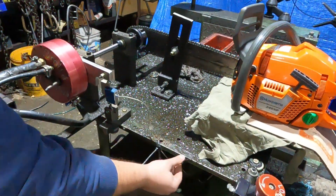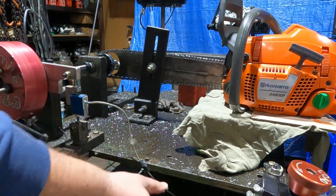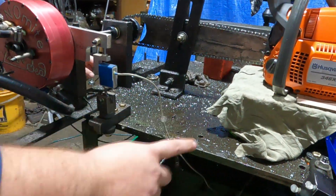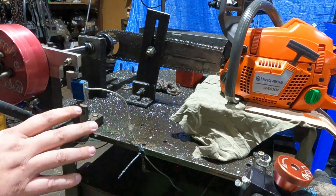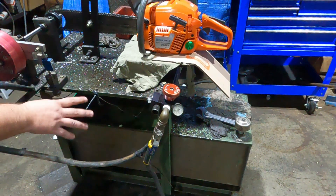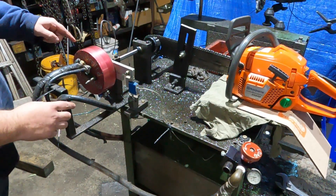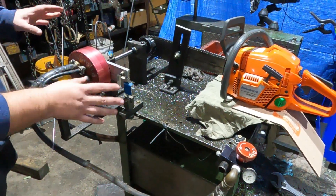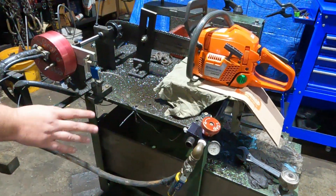The dyno base is this nice thick steel plate — about five-eighths of an inch — and it's all rubber mounted with sway bar bushings. We've got four mounts, so it's actually a little bit isolated from the cart itself. This cart started out as a hydraulic pipe bender. My grand plan was to mount a pump and use the tank, since our dyno runs on water pressure, to make it a portable self-contained unit. But the garden hose setup works just fine.